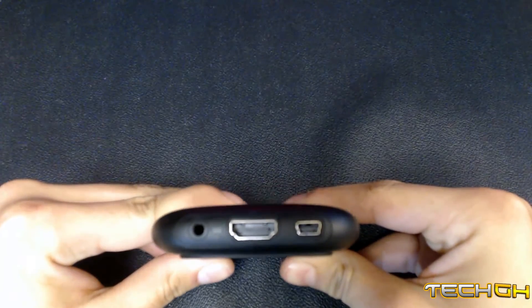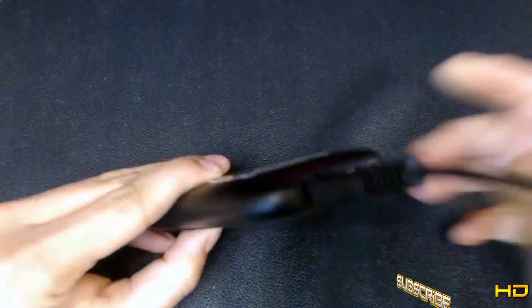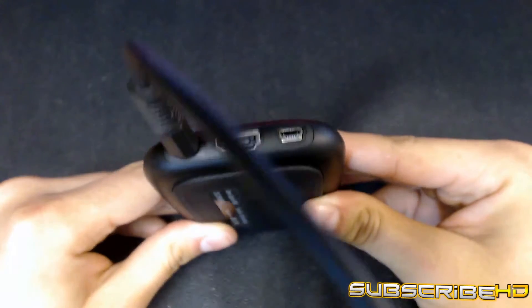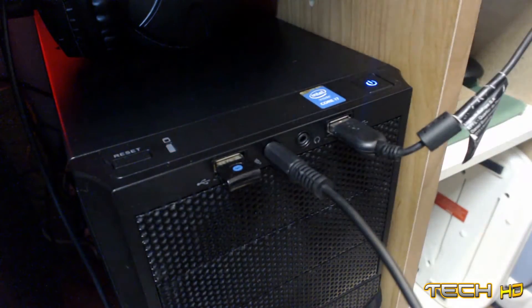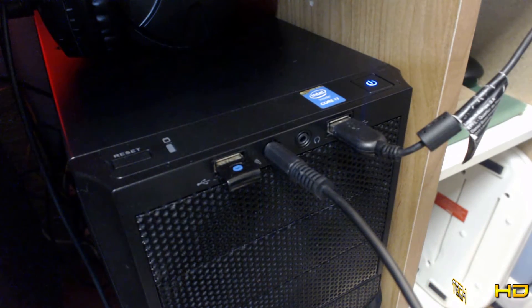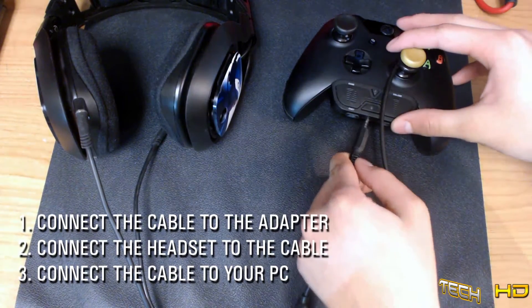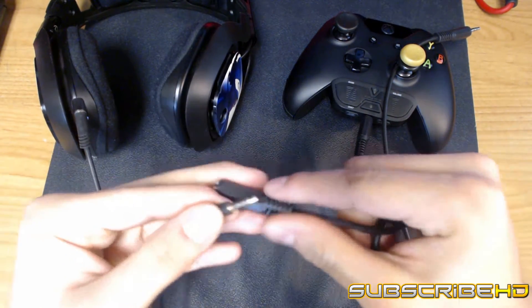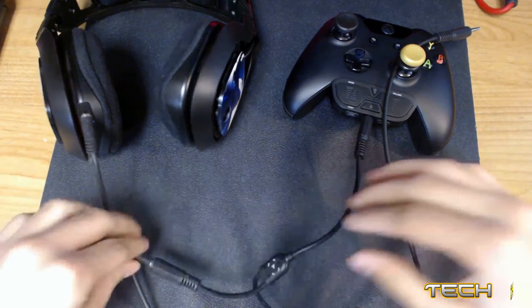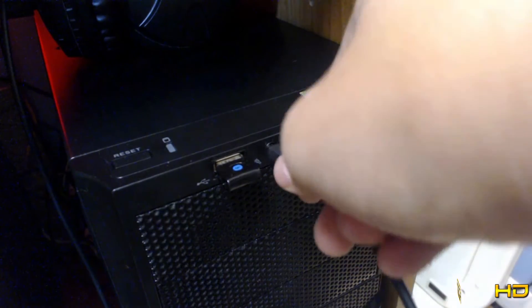Before we get started, there are two places you can connect the Chat Link cable. If you own an HD60, you can connect it directly to the capture card, but if you don't, you can simply connect it to your computer's mic input. For the sake of this video we'll stick with the computer input since it works for everyone. The first thing you want to do is connect the Elgato Chat Link cable to the Xbox One chat adapter, then connect the headset with the 3.5mm jack into the Chat Link cable, and finally connect the other end of the Chat Link cable to your PC mic input.